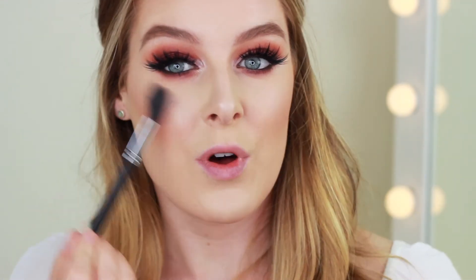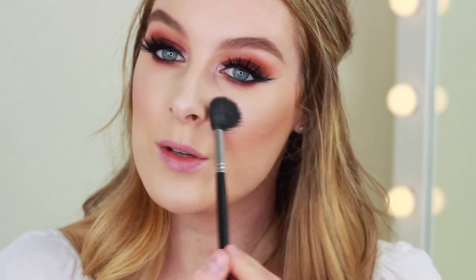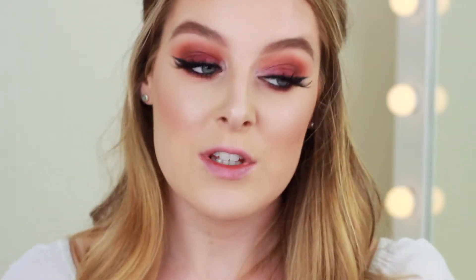This is more of a festival look so you can be as creative as you want — you can blend your eyeshadow out as far as you like, it really doesn't matter.